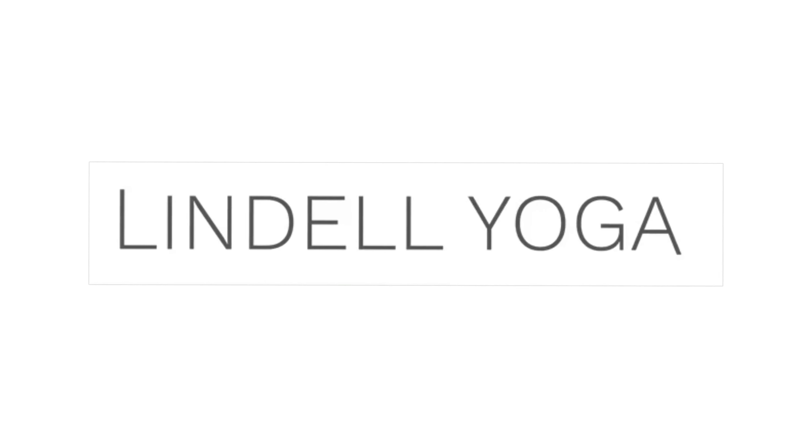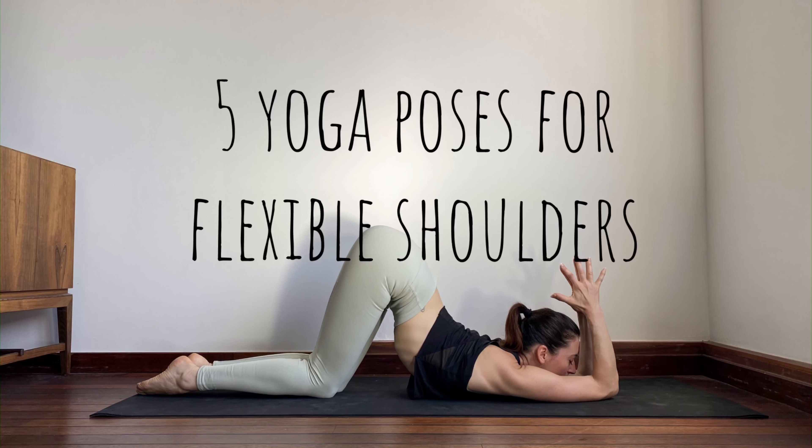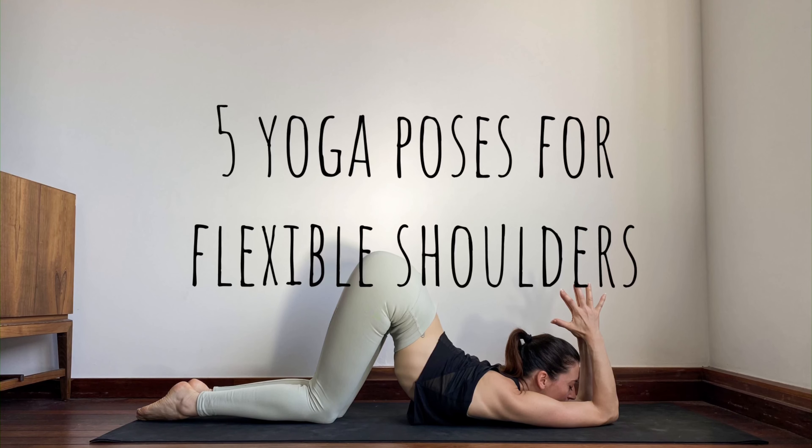Hi, I'm Lyndal. Welcome. In this video I'll guide you through five shoulder openers that you will hold for about one minute each side or one minute each pose. You don't need any props, just a yoga mat.